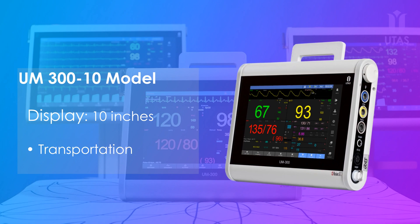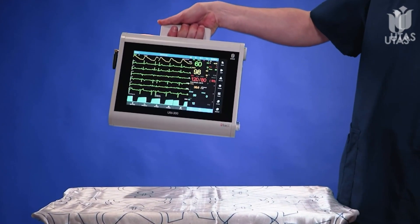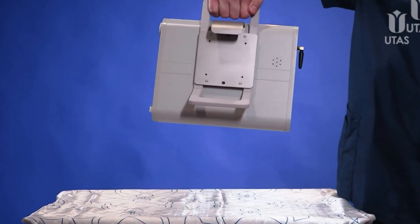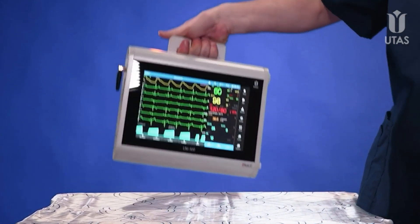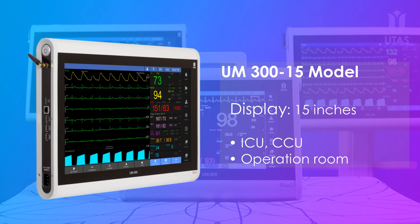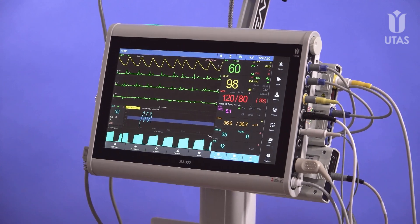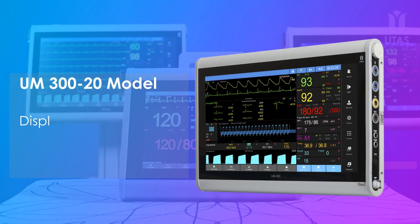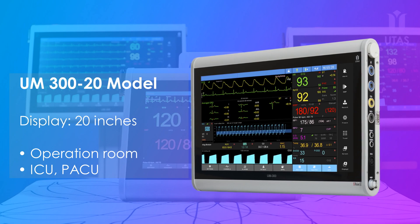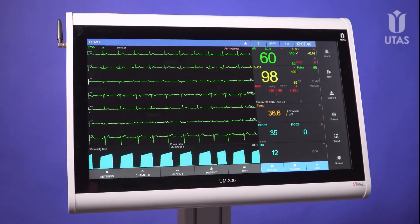UM300 10 is a compact, lightweight, yet full-featured patient monitor, ideal for in-hospital and intra-hospital transportation. UM300 15 is the optimal solution for stationary installation wherever it is needed. UM320, due to its size, is the best choice for operating rooms where a smaller screen size is insufficient.